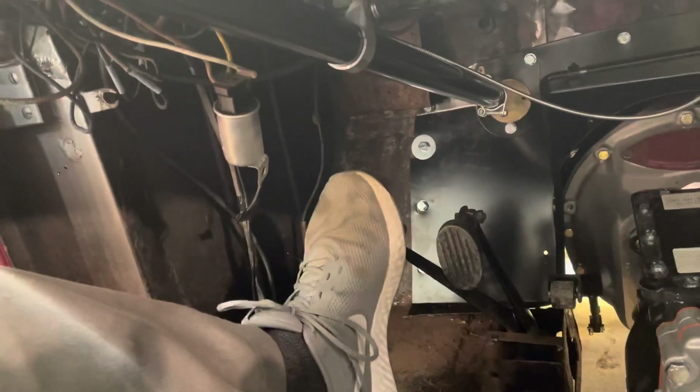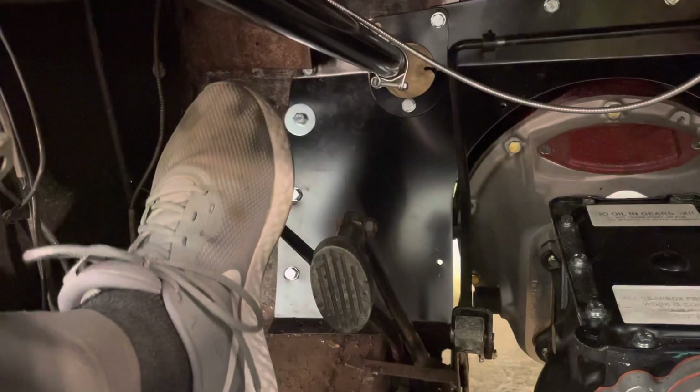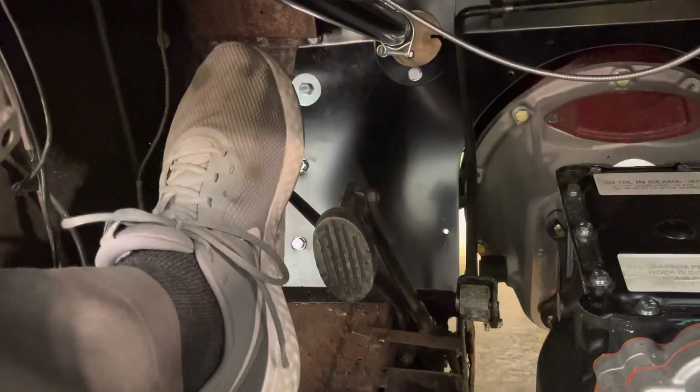The distance between when I first press and when I feel like something is touching — you can kind of hear it — and then from here to here seems to do something.